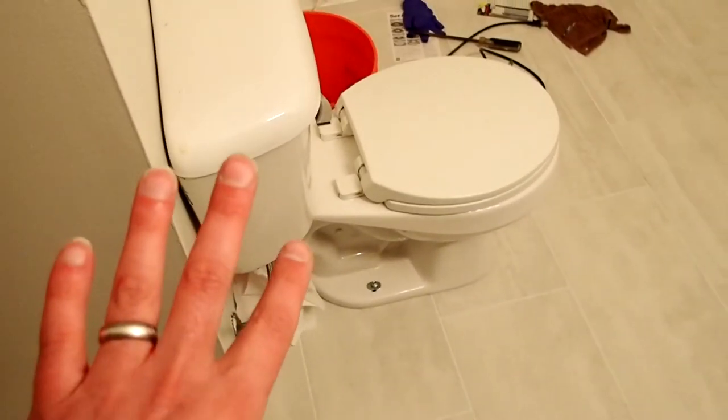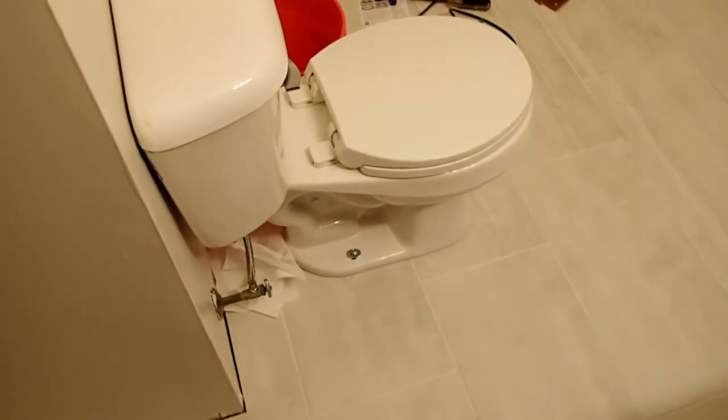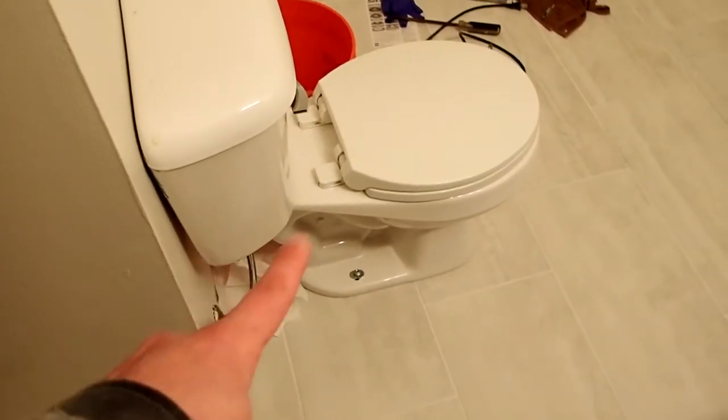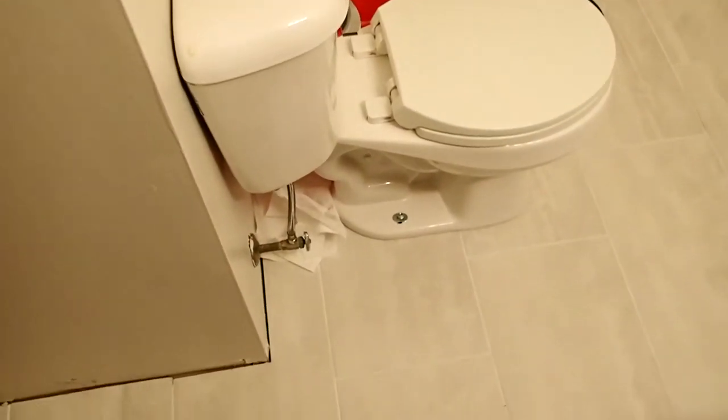So we took it back apart, changed the bolts, changed the washers that hold the tank and the bowl assembly, and it's still leaking somewhere in there. And I can't determine where it's at. So there may be a crack in the tank.